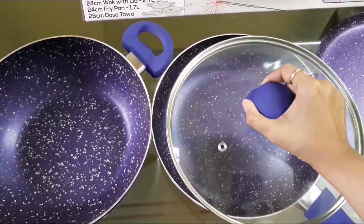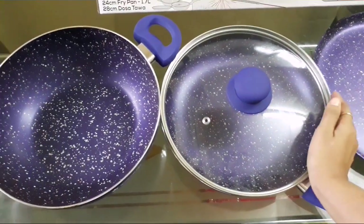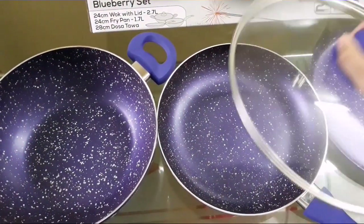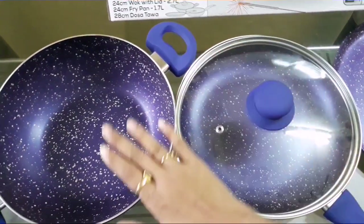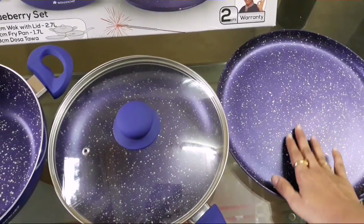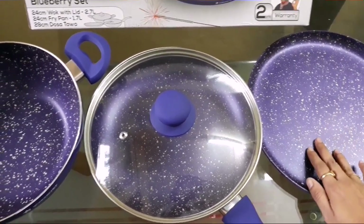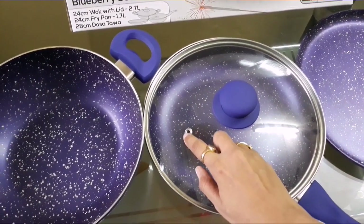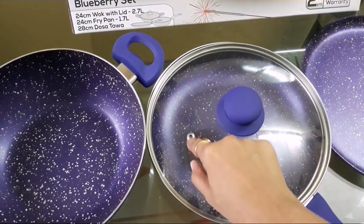This is also a frying pan. If you want to fry something, you can use it on the wok. It is not a small one — it is 28 cm, so it is a larger pan.